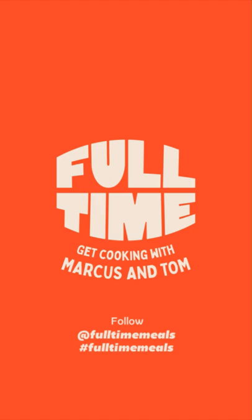Sweet potatoes not cooked! Let me know how you've got on today using the hashtag full time meals. And follow our page where you can see loads more recipes. Alright guys, bye, peace.